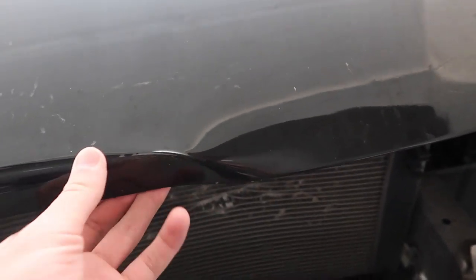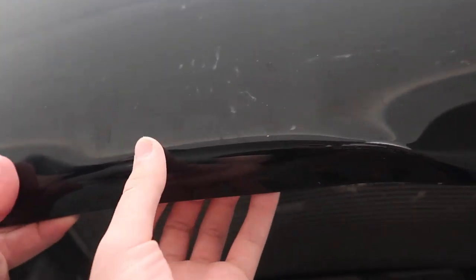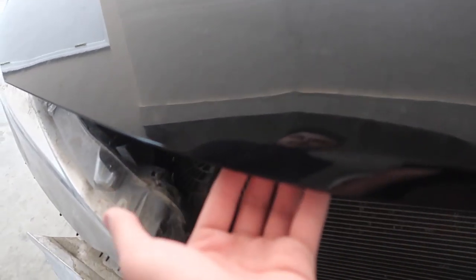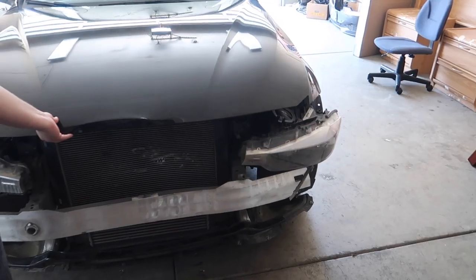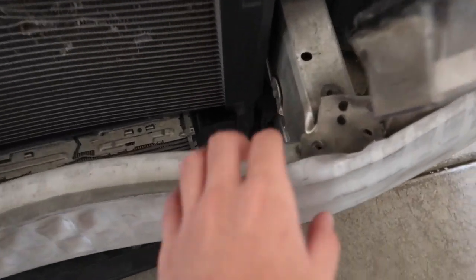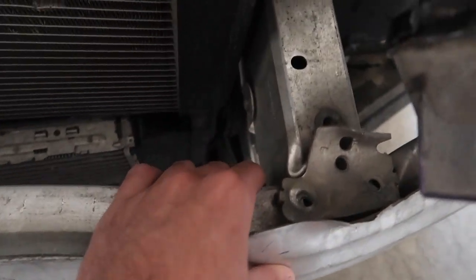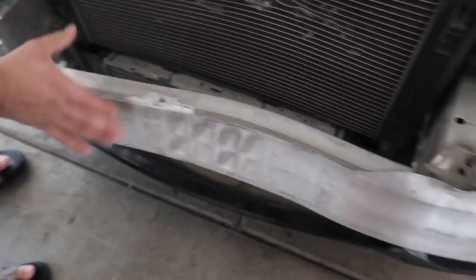It is a flag, obviously the original hood — this might be fixable. Yeah, I think it is, because there's like a thicker piece behind it, and this might be fixable. They already put it all together for the most part. You pull it off real quick.